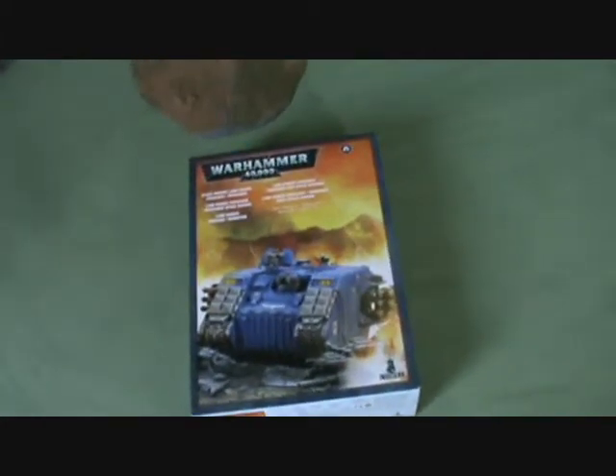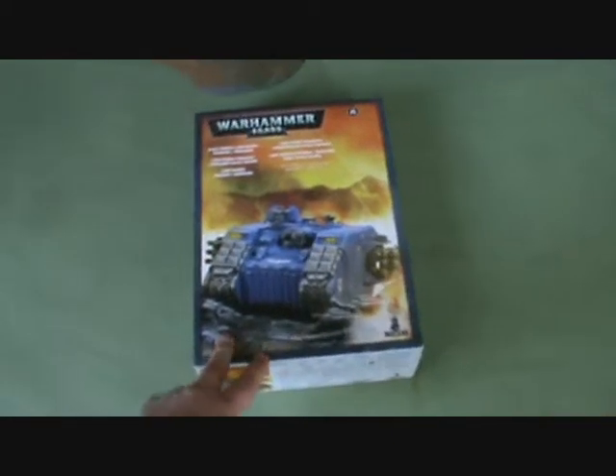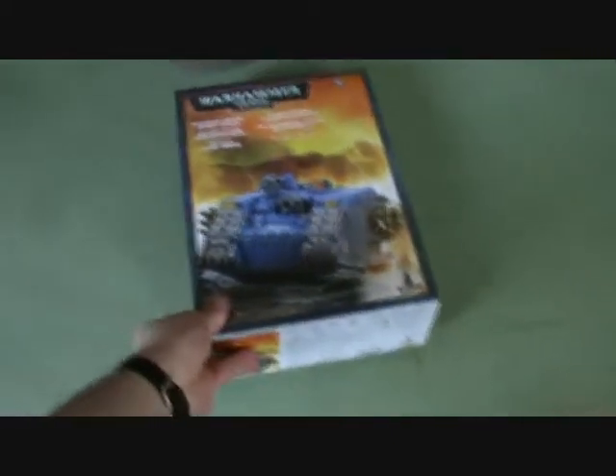We've got another unboxing here. I've got a Land Raider Crusader slash Redeemer for my Blood Angels. I'm going to be assembling it as a Crusader, so let's have a look at what's in the box. Really exciting watching me try to open a box with one hand, isn't it? There we go.